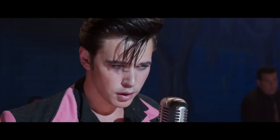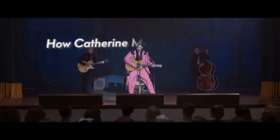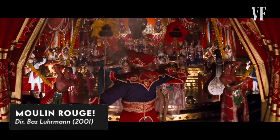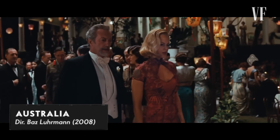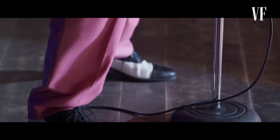Sometimes imperfections work brilliantly, and sometimes when you're recreating an iconic moment, the imperfections just look like you didn't know how to do your job. So you kind of have to lean into making it more perfect than maybe it was in reality. Hi, I'm Catherine Martin and this is how we created and designed the costumes for Elvis. I'm a costume designer — I co-costumed Moulin Rouge with Angus Strathy, I designed the costumes for Australia, Gatsby, and now Elvis.